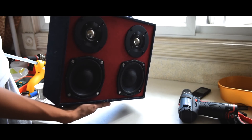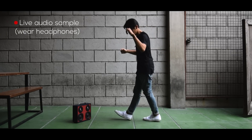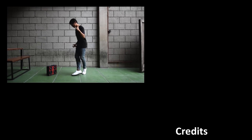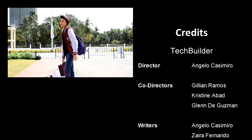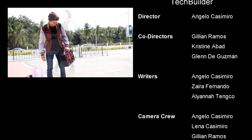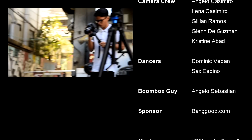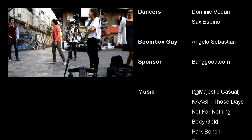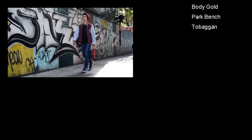Oh and by the way, this thing is really, really loud! If you liked the video, don't forget to subscribe to TechBuilder and learn to build fun and random weekend projects! We'll see you next time! Bye!